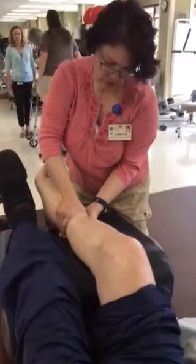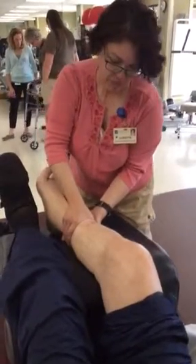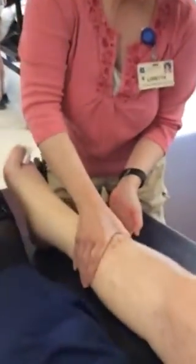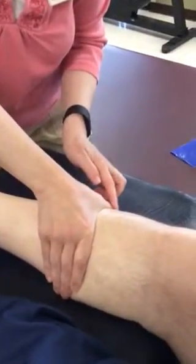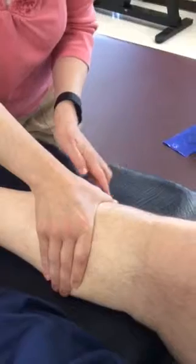If you go slow enough you can almost sort of see the bubble of fluid moving ahead of your hand. I'm skipping that portion, but you can see that — especially on this side you can really see it.